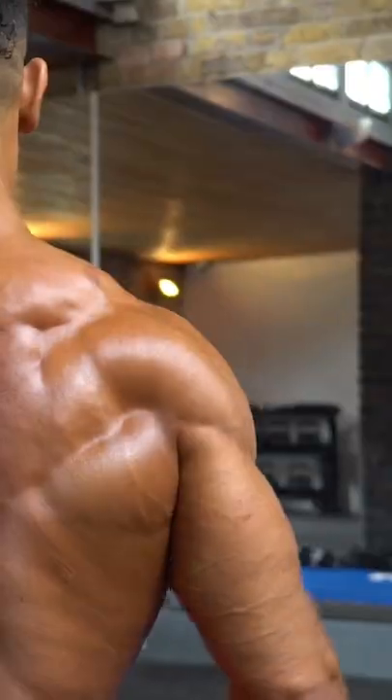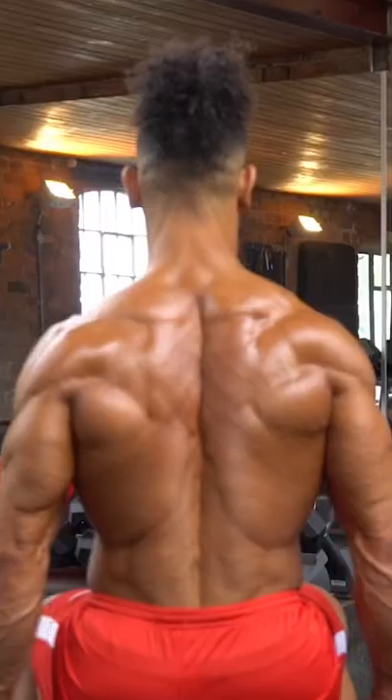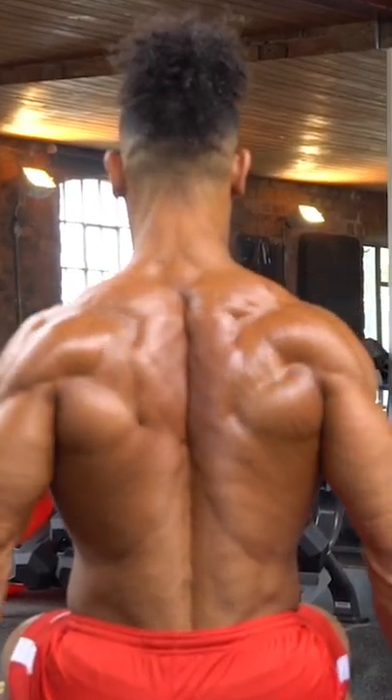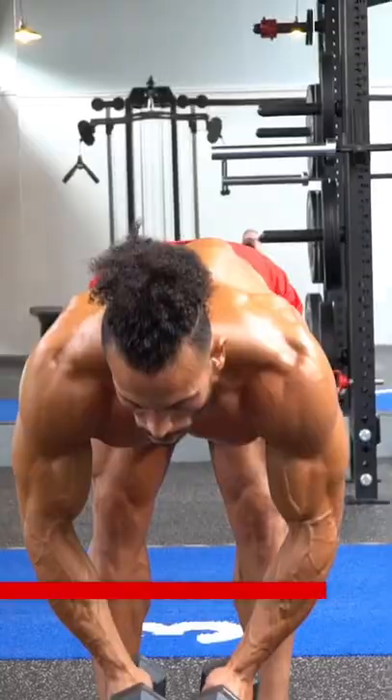Lateral raise is another standard dumbbell exercise for shoulders. But by changing the angle of the body, you can hit different parts of the shoulder.